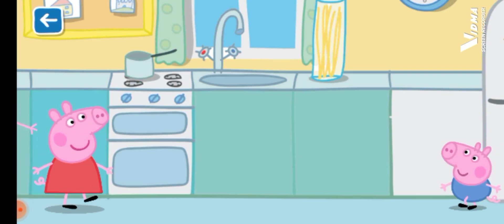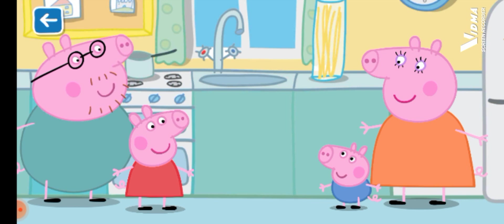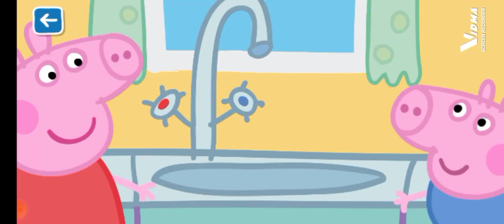Peppa and George have some visitors in their garden today. Who could it be? Before playing with the guinea pigs, first we must wash our hands.